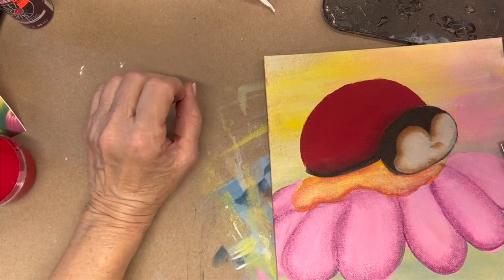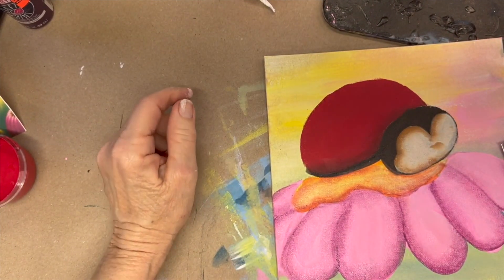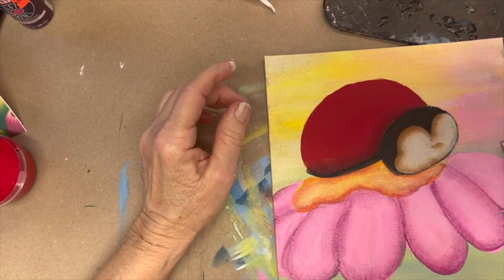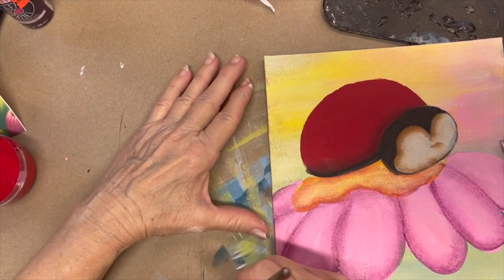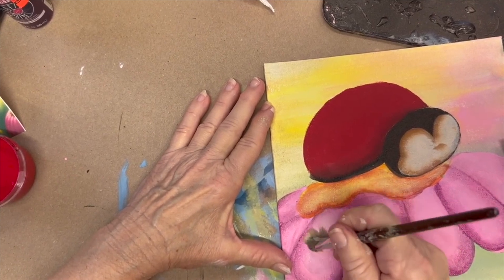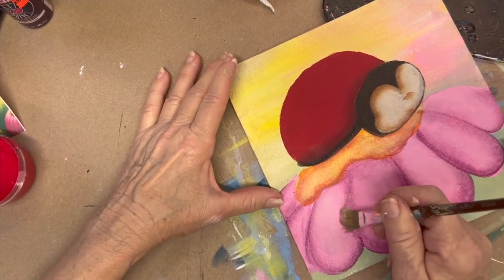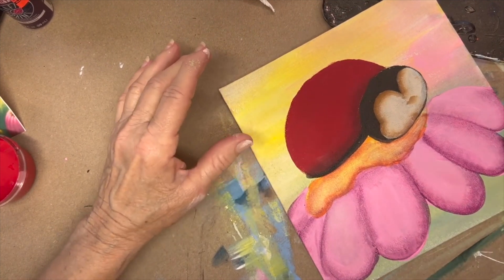Now we want a scruffy brush — you want one that doesn't work at all, one that we can really scrub with. This used to be a nice liner brush. I'm going to dip it in my white, take most of it off, and then scrub right in the center, getting right up to that edge. You can see where my purple wasn't quite uniform — you can just scrape right over the top of that, and it's going to change the look of your petal.